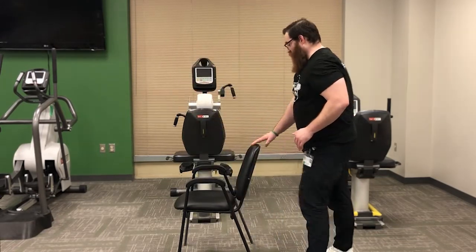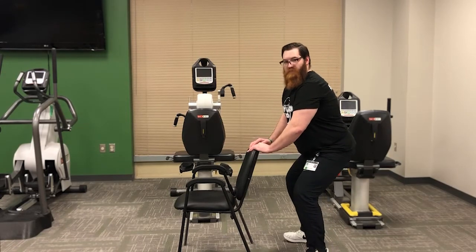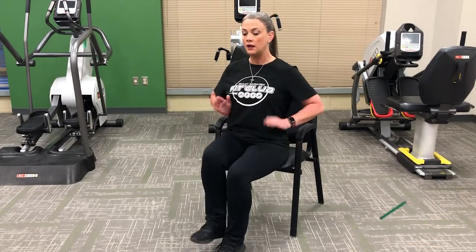If you need a modification, come back to a chair with the same hip-width placement. This next stretch targets the hamstrings and abductors. Sit on the edge of your chair, nice and tall, abdominals scooped in. Extend one leg forward, press through the heel — stretching the calf all the way through the hamstring. Bring that foot back in, extend the other leg, flex the foot open and close. This also helps your hip flexors and outer thighs. One minute each.